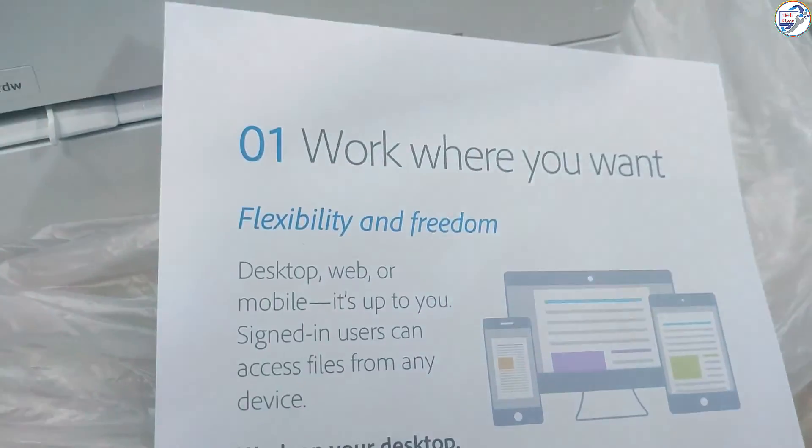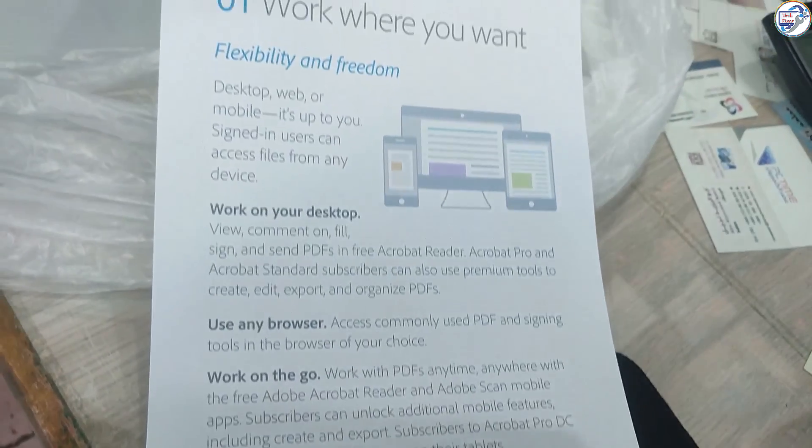And it is connected to the Wi-Fi system.